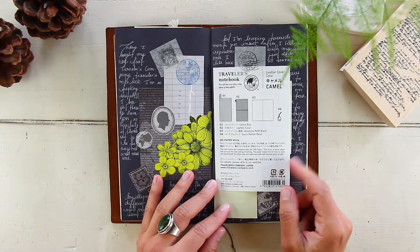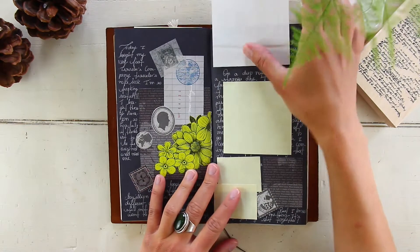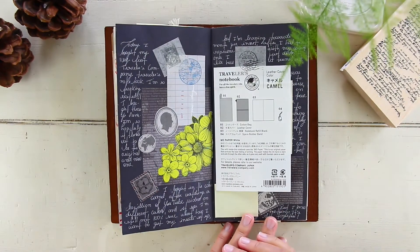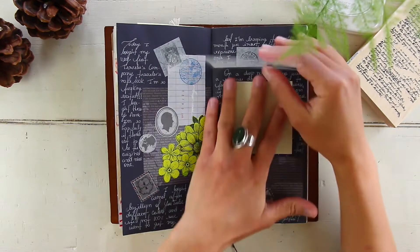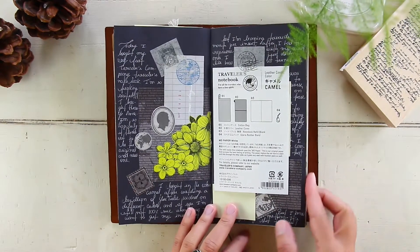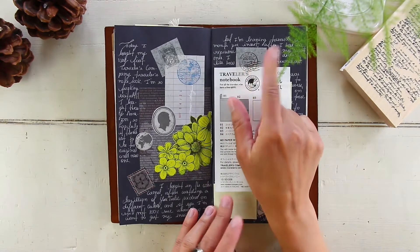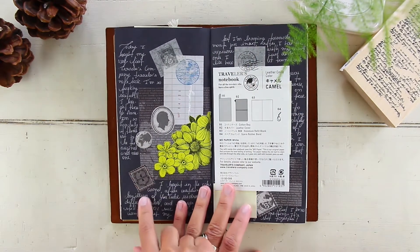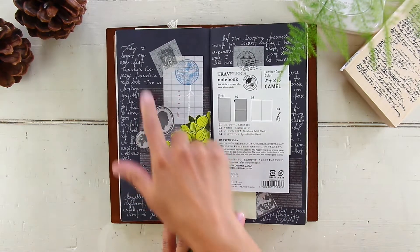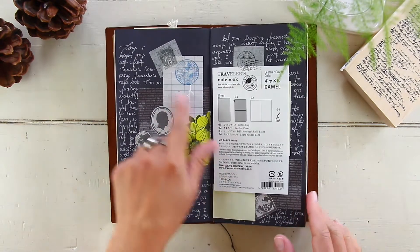May 4th was a Monday — this was the day I actually bought my camo traveler's notebook, so I used a tip-in to record that. I used sticky notes to cover some personal journaling. Most of those stickers are from a washi tape I got at Michael's. There's also a magazine cut-out and scrap papers from a paper pad I got at Michael's as well.